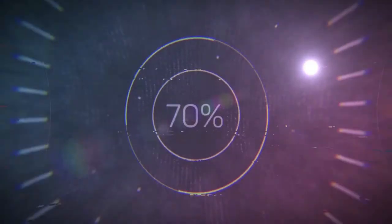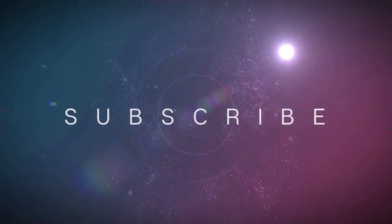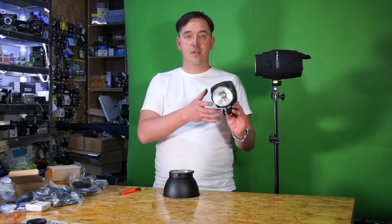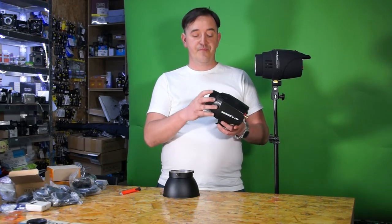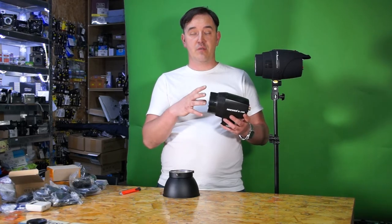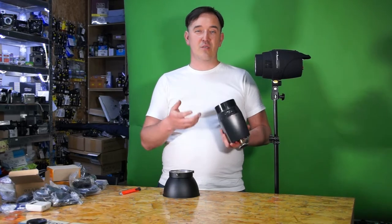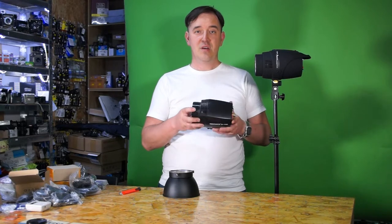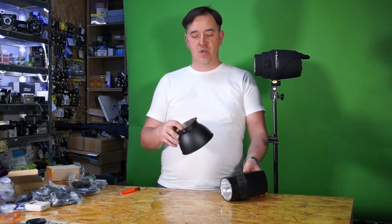Hi guys, welcome to the WoW Price. So you've got yourself a simple universal light from China which has only one softbox with the barn doors and nothing else, and you wanna try something else more. You don't wanna sell those lights because you like them, or there's some other reason, but you wanna attach to them something like a Bowens mount.